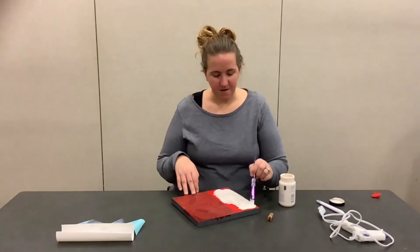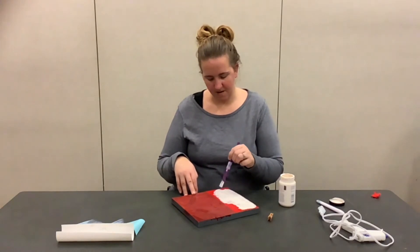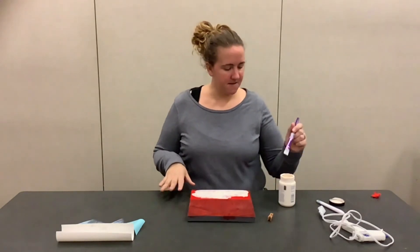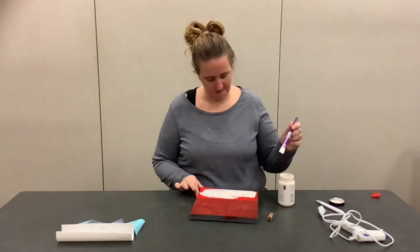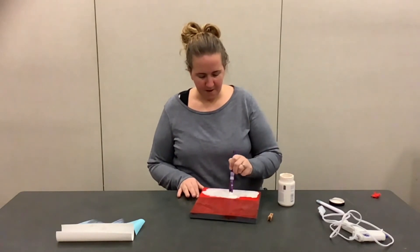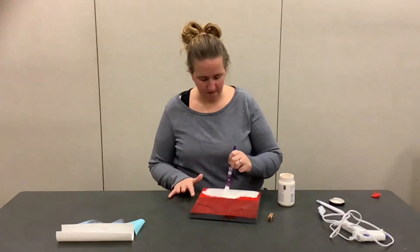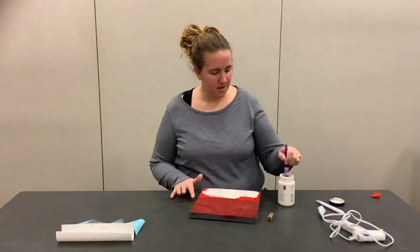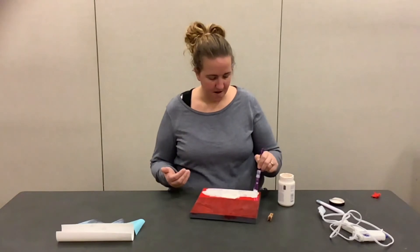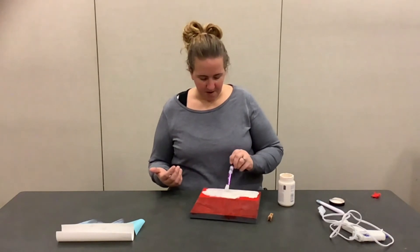I'm going to let this dry for just a couple of minutes and then we'll do the second coat. It's been a couple of minutes, so we're going to do our second coat of white. I did find that the white or cream covers a little bit better than the red. If you're doing the gray board, the red took me about three coats to accomplish what I was trying to accomplish with the darker color. You'll be able to see once it dries what it should look like, so whatever you're trying to accomplish.